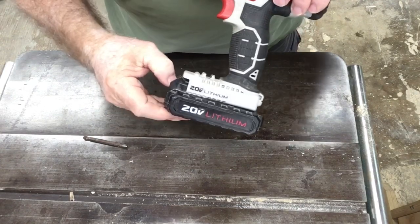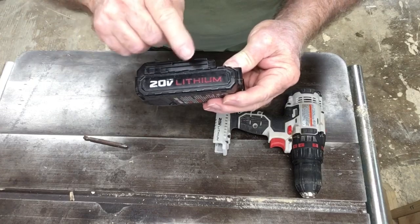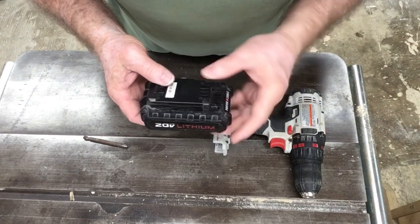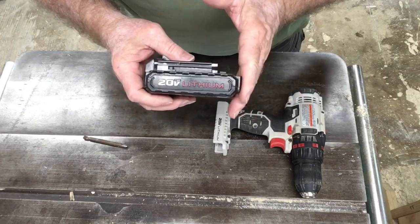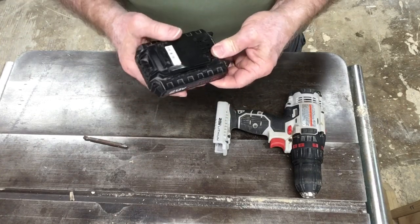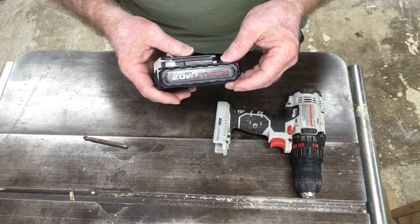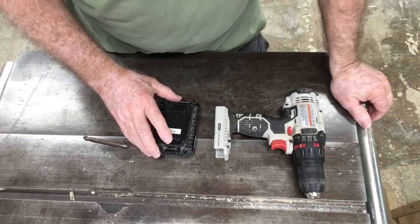The next thing I want to talk about is the battery. These are 20-volt max lithium-ion batteries — the newer batteries you find on the market today. The nice thing about them is they're fairly lightweight. The generation before this used NiCad batteries, which you don't see very many of anymore. But if you do encounter them, you'll notice they're very big and very heavy, and there are additional disadvantages I'd suggest avoiding.